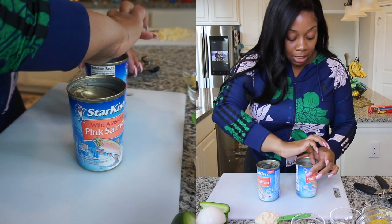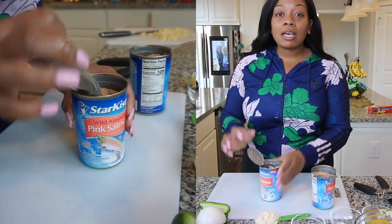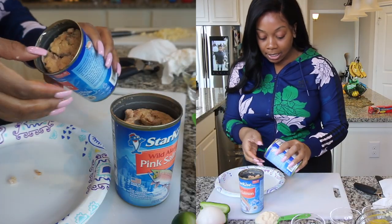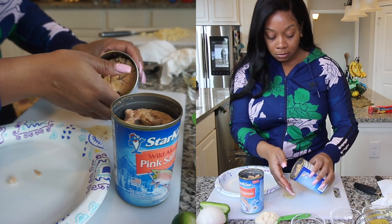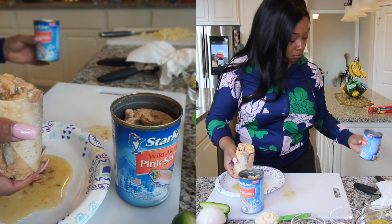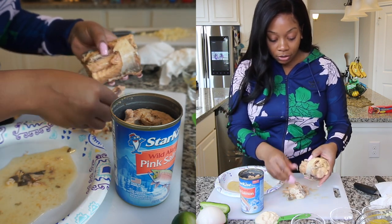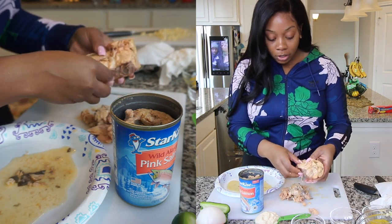So I've drained the salmon and I'm going to open it up. For this, you just want to get all of the bones and shells out. You just want to take them out as you see them. If you do feel some bones, it's perfectly fine because they're really soft and it's already been cooked down. So don't worry about the bones too much if you miss some during this process.